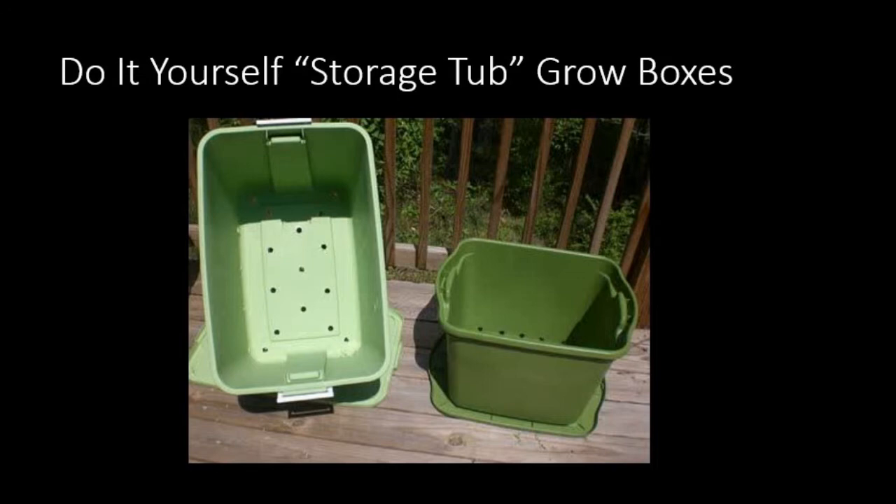Speaking of using gutters, our son who lives in Illinois had a back deck handrail configuration — under his deck, actually in the daylight basement area. He mounted where handrails would be a couple of rows of gutters, which he then put dirt in and planted strawberries in, and it worked fairly well.